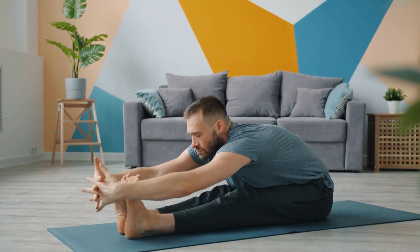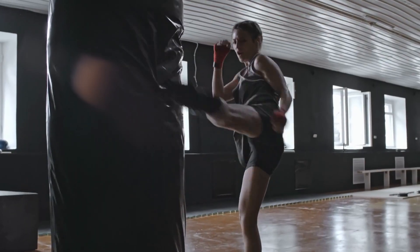Even though Zone 2 and cardio are essential, your fitness journey should encompass strength, flexibility, mobility, explosiveness, and balance. With these six key areas to focus on, it becomes apparent that Zone 2 is not the sole cornerstone of your fitness routine.